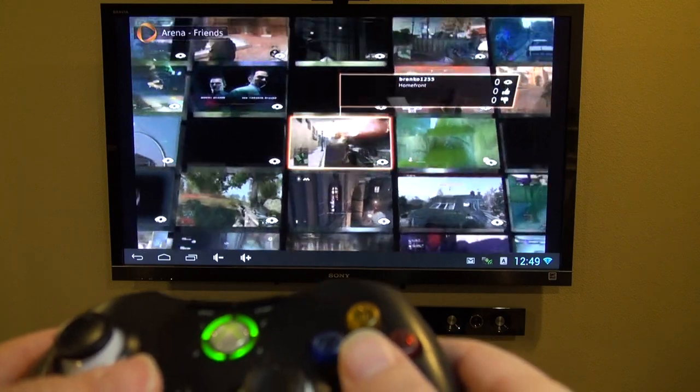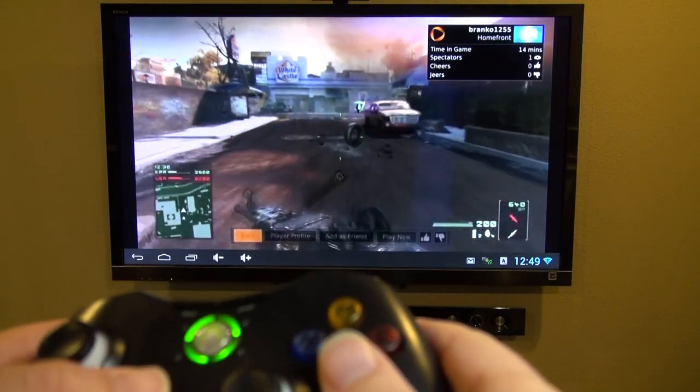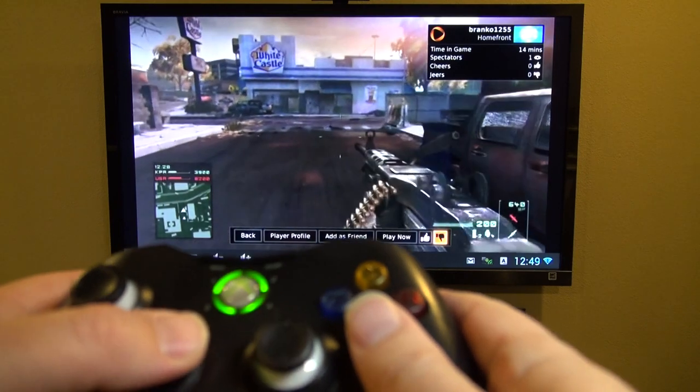Here you can see other people's games and jump into them — whether it's your friends' or just strangers' games you wanted to see how they're playing, you can jump into them there.